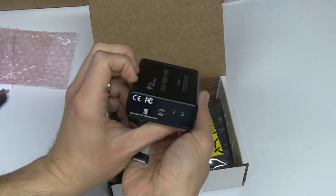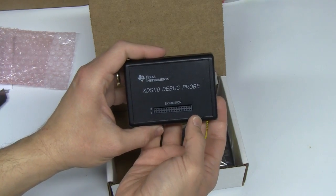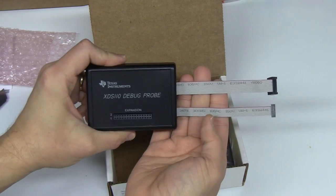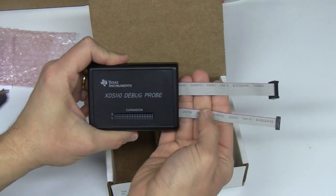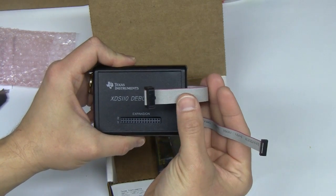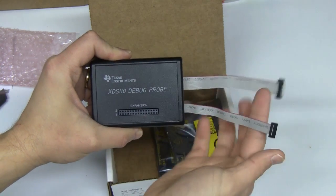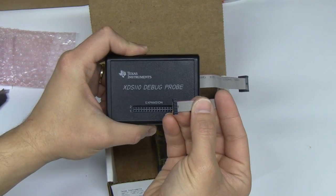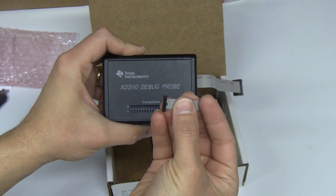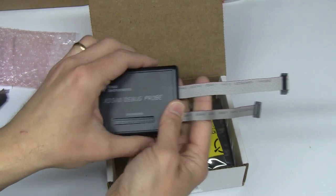The probe itself comes in a nice darkened box. Differently than other JTAG debuggers, it has two cables. One is for the typical JTAG debugging — it has a TI 20-pin high-density connector. And the other one is for energy trace, the same energy trace that you have in your MSP432 launch pad.